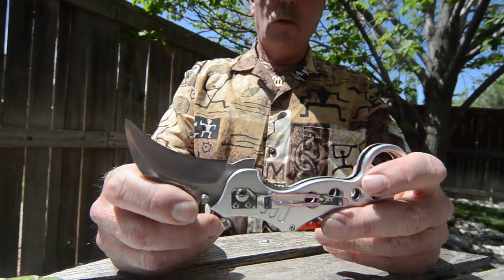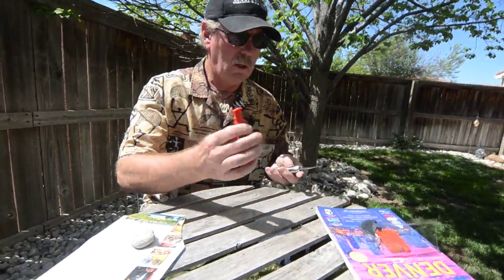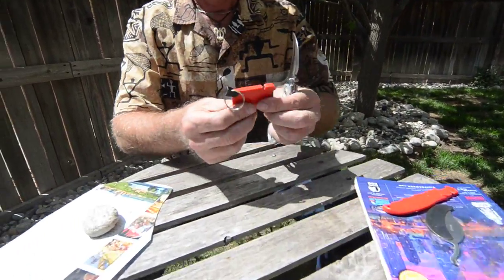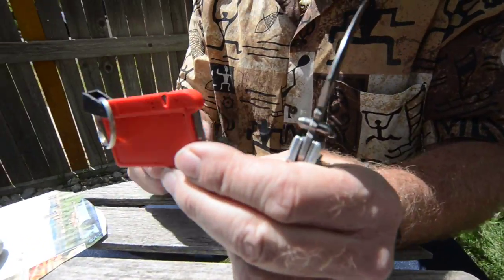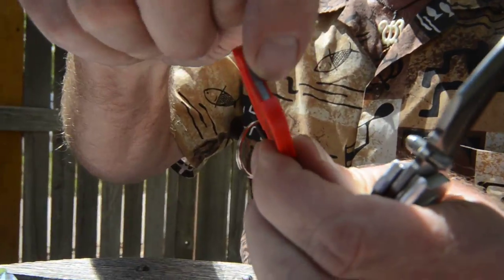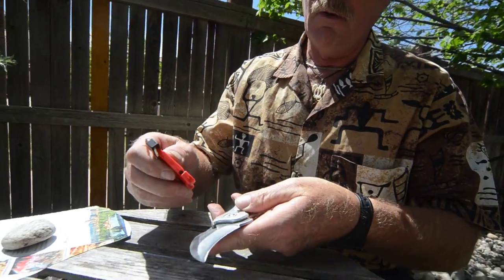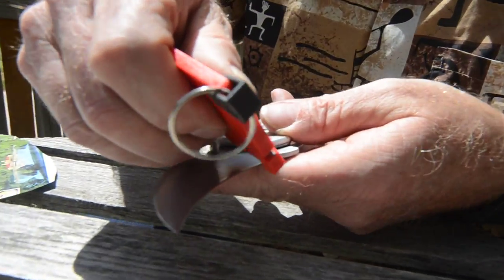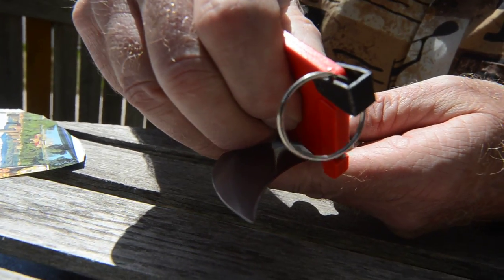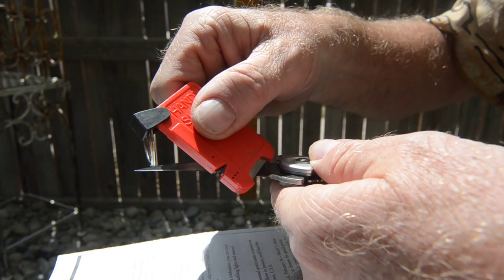So we take this one here — the rectangle sharpener. It's got a reshaper for really dull kitchen knives, then it's got the open face with a 90-degree corner on each side. We're going to touch that 90-degree corner to the cutting edge, which is approximately 12 to 14 degrees.